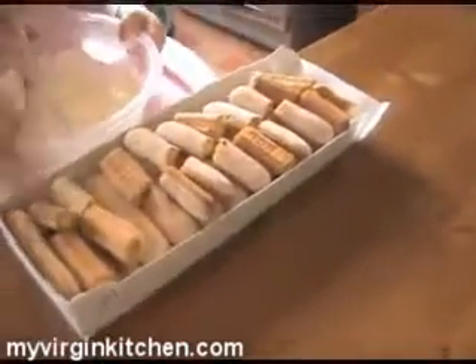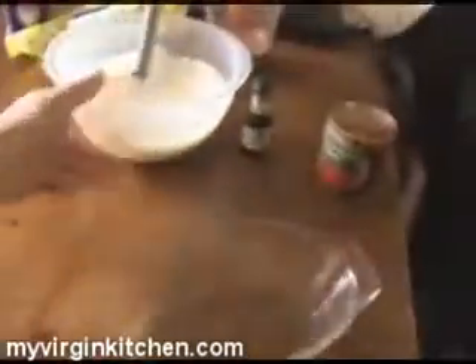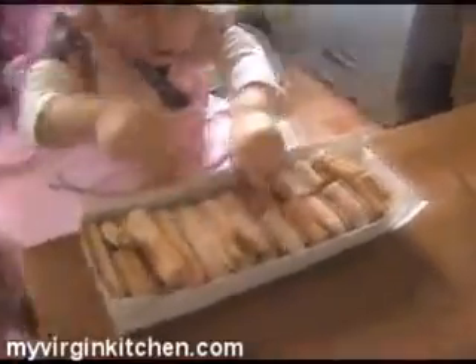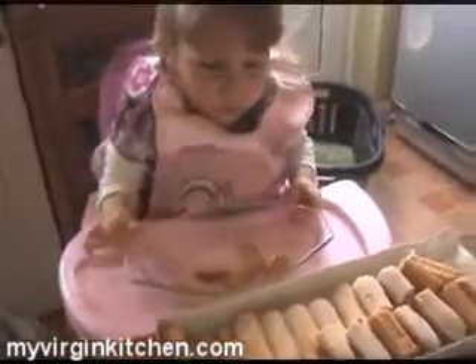I broke up some of these biscuits and had one myself — they are very nice, I highly recommend them. Put the whisk to one side, then get your bowl and put your biscuits at the bottom of the dish, so you've got one layer all on the bottom.